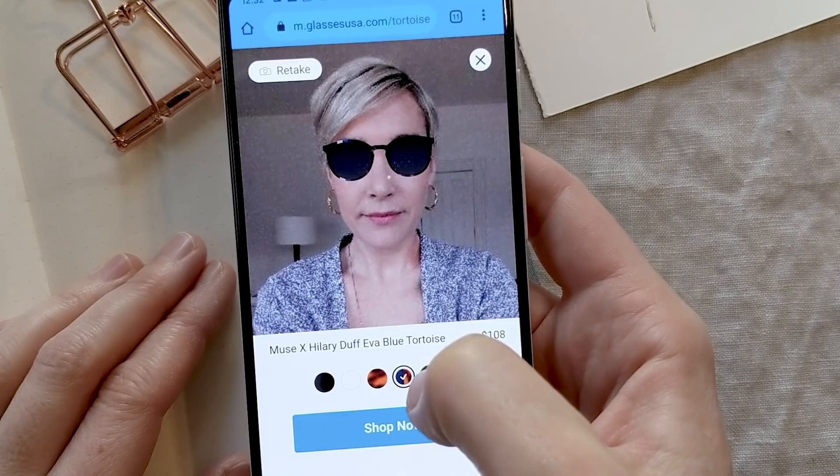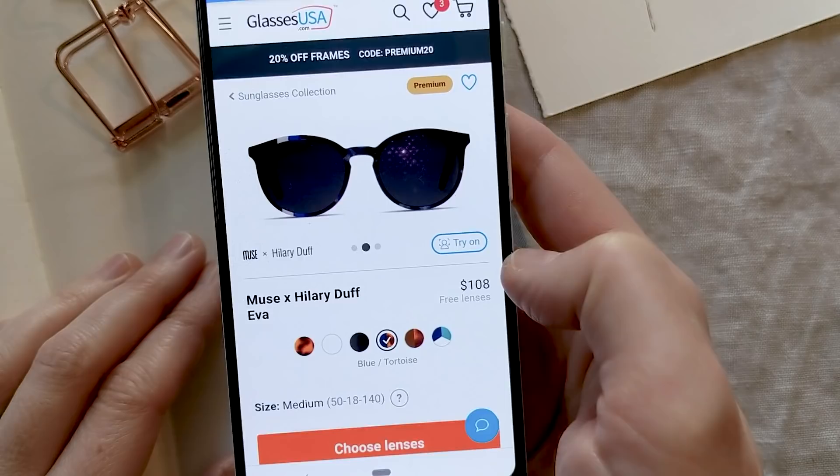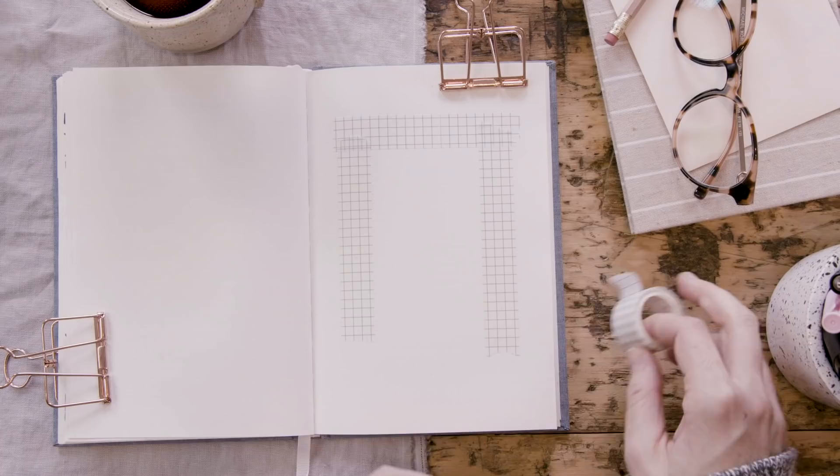Here is the virtual mirror — it lets you try on any pair of glasses or sunglasses on the site, which is pretty amazing and frankly quite necessary. It's super easy to choose your frames with this virtual mirror. To head to GlassesUSA and check out the frames that I purchased, use the links in the video description below.